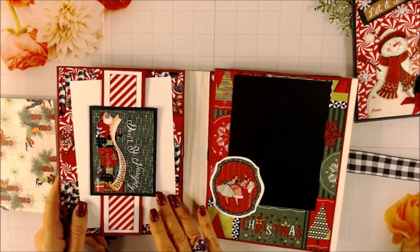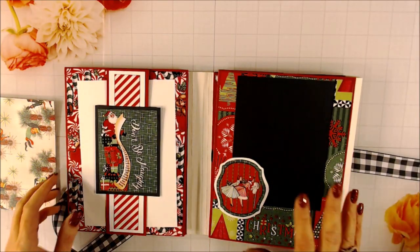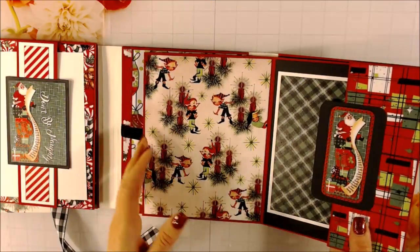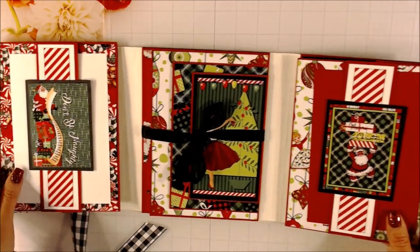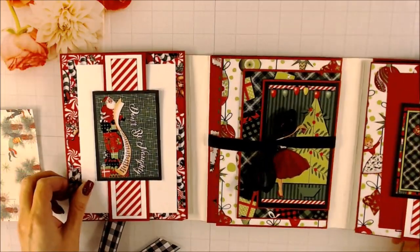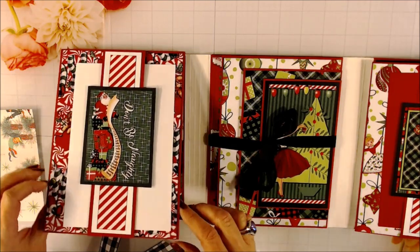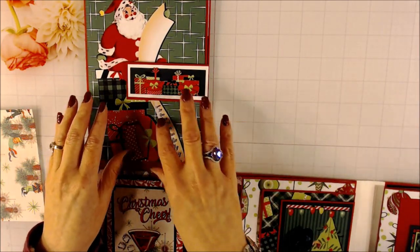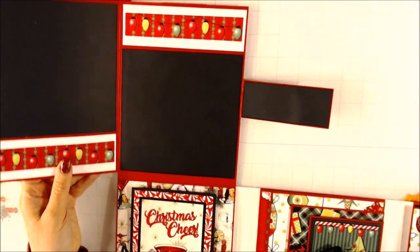When you open it up, it is a tri-fold, so there are three sections. This is what it looks like when it's all the way open. This is a belly band and I just put a mat underneath it. This goes up like so, and this is a magnetic closure so that it stays closed. When you open it, it opens up to the side here, and I thought that would be a good place for some pictures.